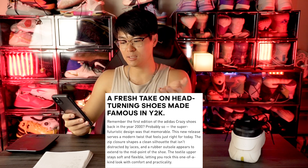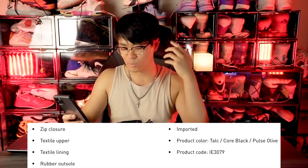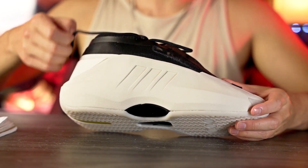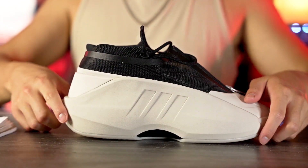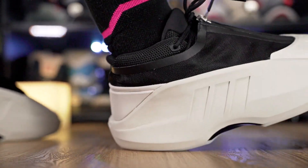Moving on to the cushion — the tech specs are terrible. It literally says nothing on Adidas's website or app about cushion. The description just talks about remembering the Adidas Crazy shoes from around 2000. The tech specs only say zip closure, textile upper, textile lining, rubber outsole, import. I'm guessing this is probably Adiprene or maybe EVA. The entire side of the shoe seems to be the midsole wrapping around to the medial side, and it's actually kind of soft — there's a nice little compression and the core feel seems pretty good.